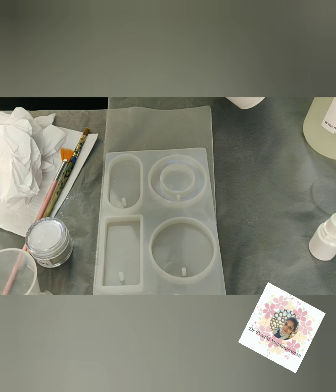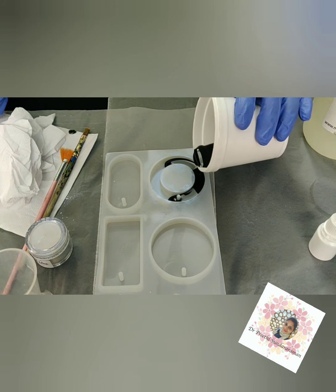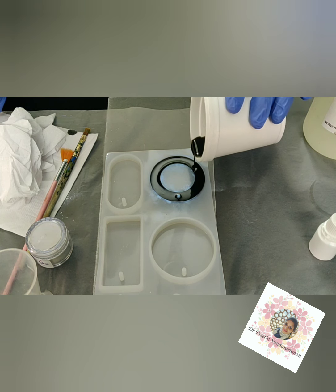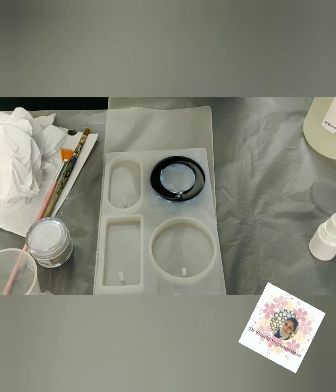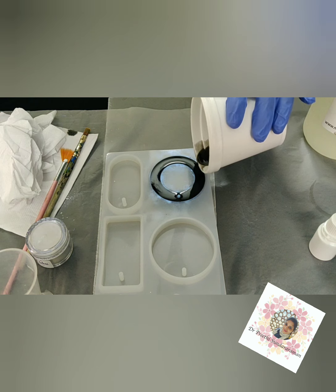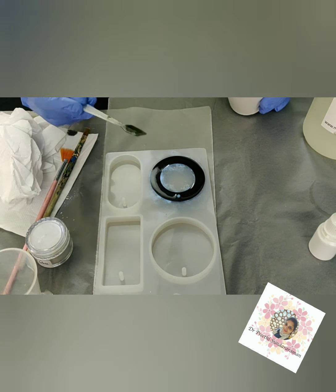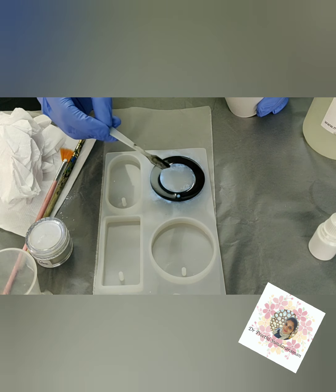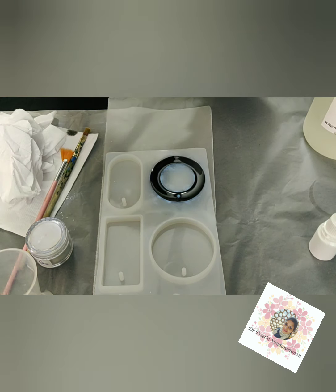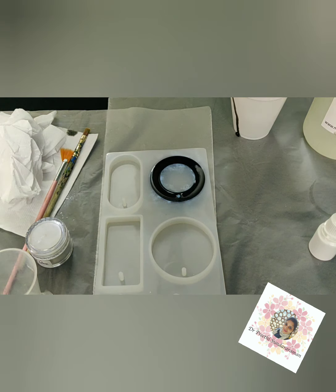Now I'm going to pour this directly into the mold — slowly, gently. This is a pretty big mold so you don't have to worry about it spilling outside. I think we've taken the amount quite perfectly, because as the resin sets or dries, the size on the surface is slightly going to shrink. So you need not worry about overpouring on the surface.